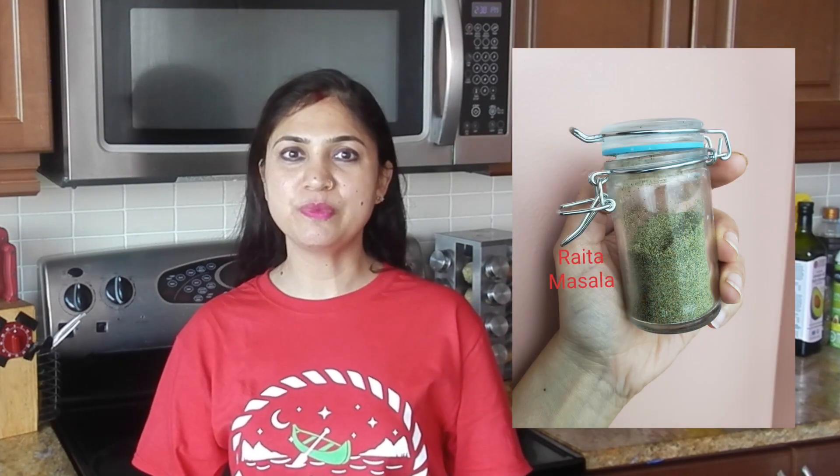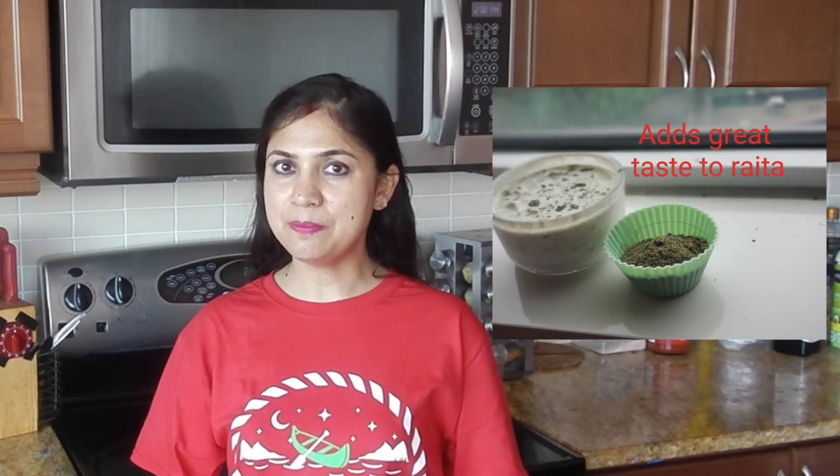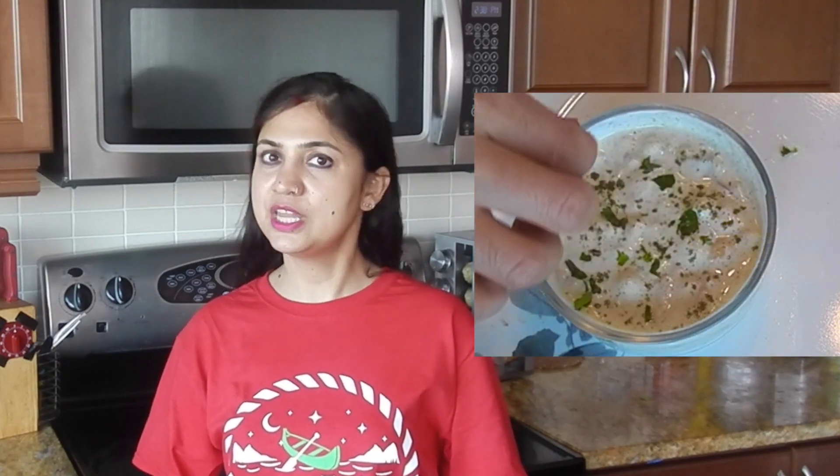Hello, Namaste. Raita or yogurt side dish forms a very important part of Indian food. In fact, some foods make good combos with raitas. So, what makes a good raita? Of course, the main ingredients and a great raita masala. Today I will show you how to make a simple raita masala at home that you can keep and enjoy raita anytime. You can even sprinkle this masala over plain yogurt and enjoy it as is.